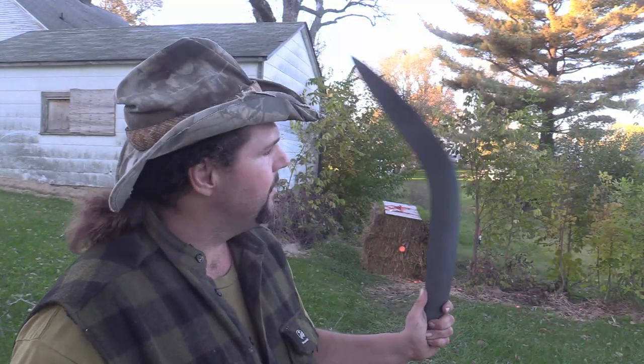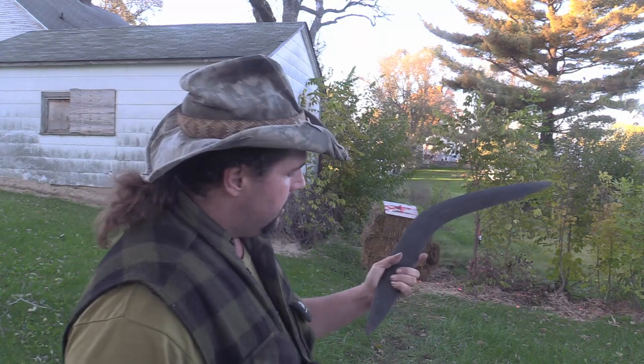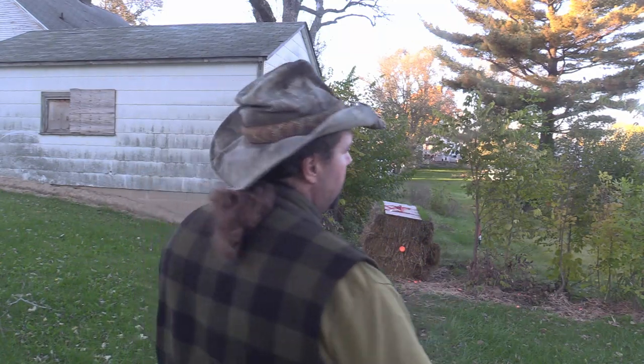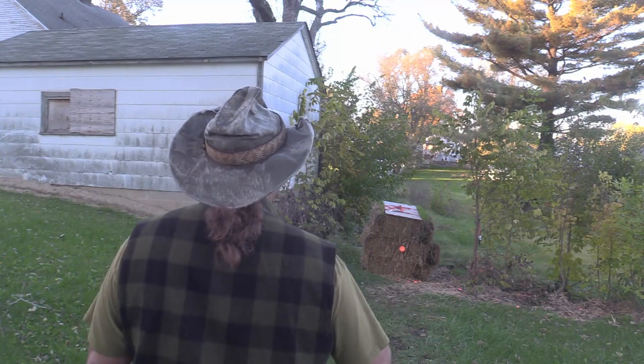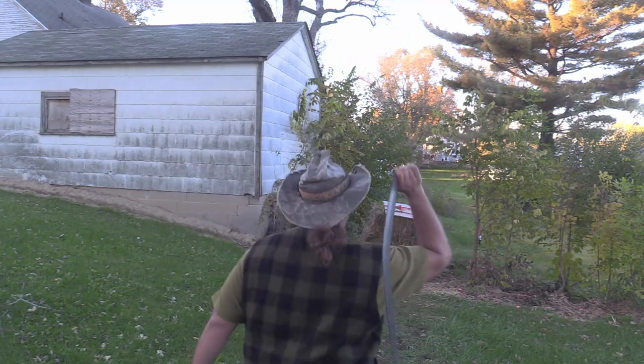Even this boomerang — who would ever think we're going to make a boomerang out of polypropylene? But I do think it'd be interesting to actually get real good with this and maybe take it down to Oklahoma and get like a 20-pound pig with it. That is, if I could actually get real good with that boomerang — because trust me, I wouldn't want to be hit with it.